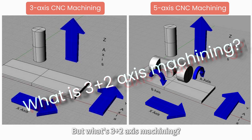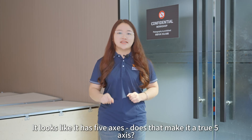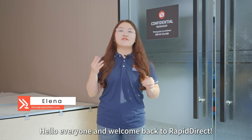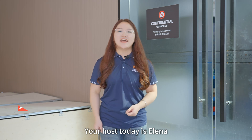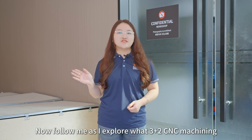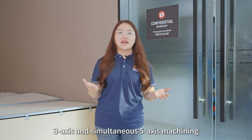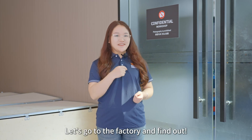But with 3-as-2-axis machining, it looks like it has 5 axes. Does that make it a true 5-axis? Hello everyone and welcome back to Rapid Direct. Your host today is Elena. Follow me as I explore what 3-as-2 CNC machining really is, and compare it to both 3-axis and simultaneous 5-axis machining. Let's go to the factory and find out.